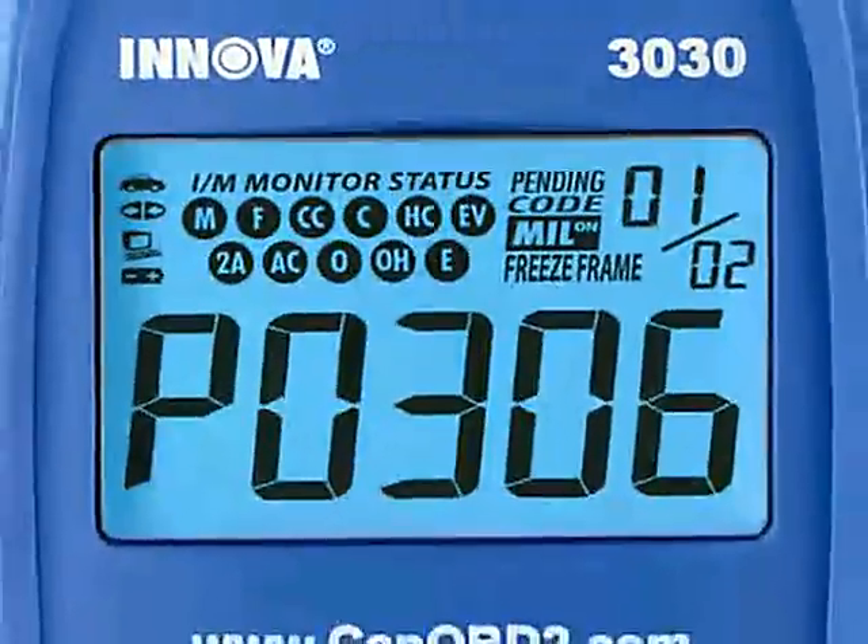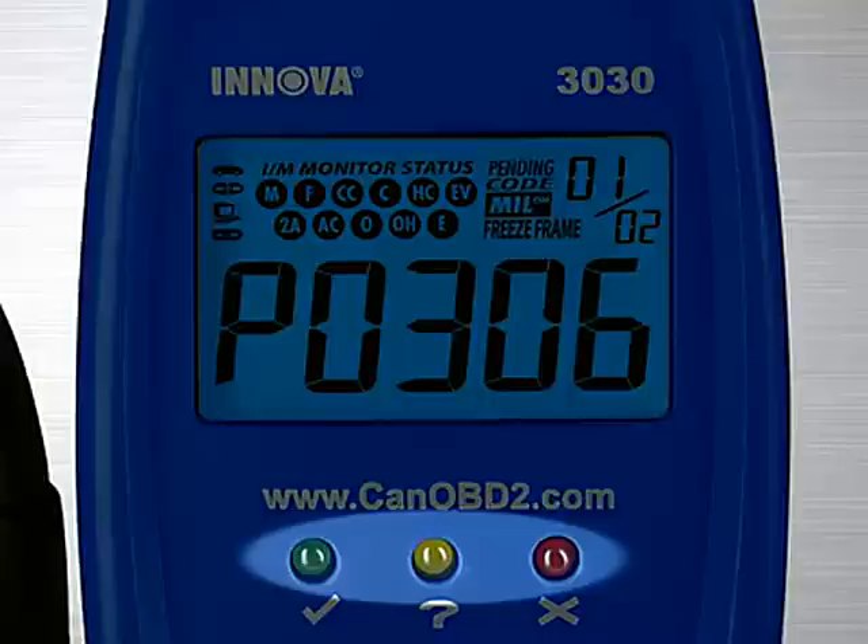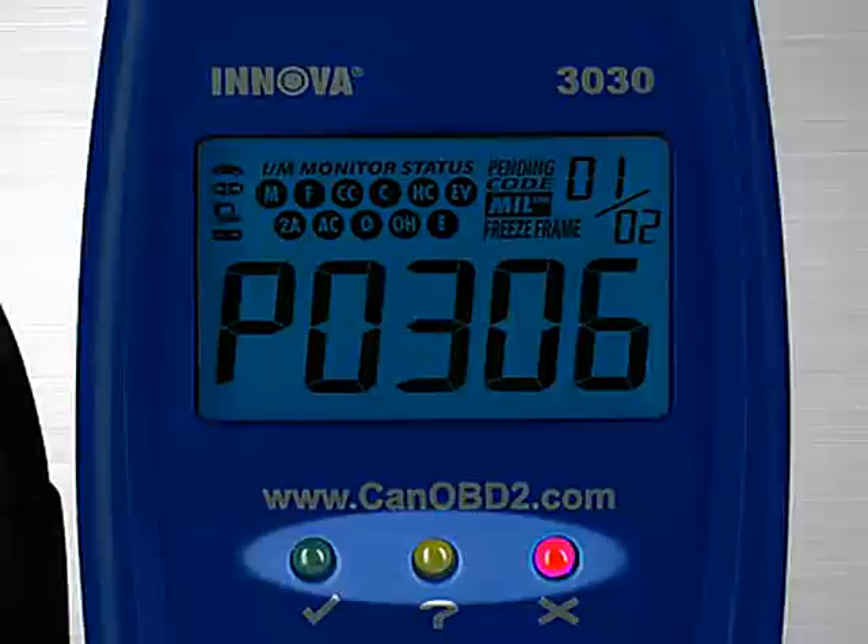Another patented feature found on the full line of Innova tools are the three color emission status warning lights. Over 30 states now use an OBD2 based system to check for emissions readiness. Our tool reads the exact same information as they do to see if you will pass an emissions or smog test. Green means pass, yellow means there could be potential problems, and red means you will fail an emissions test.